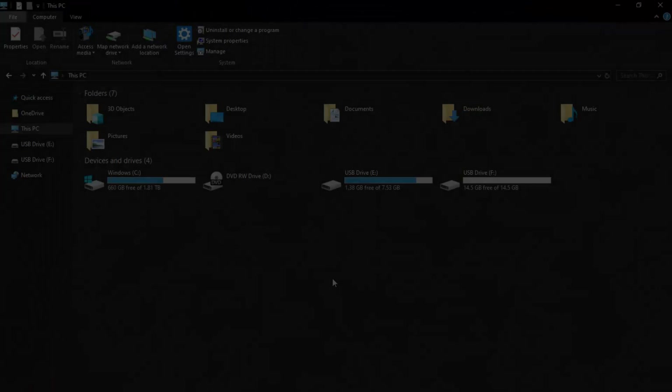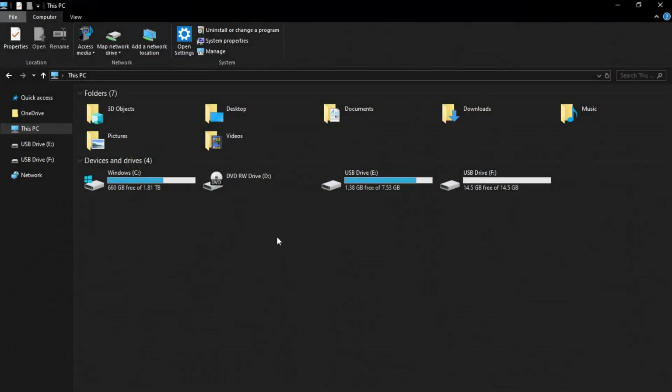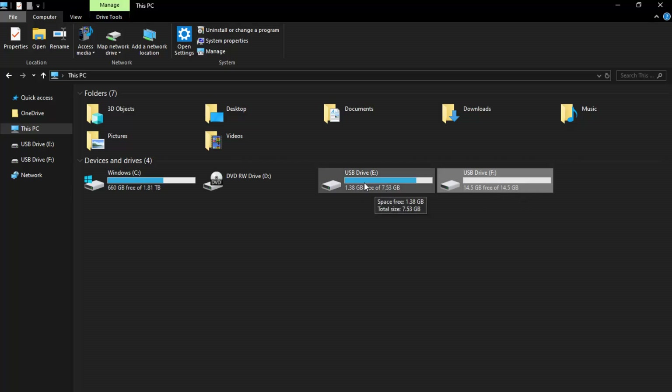Whatever operating system you're using, open up File Explorer. I'm on Windows 10. You can see we've got both of the SD cards here — the official PSP one and the micro SD card. You can tell the difference: this one is blank and 16 gig, and this one is 8 gig with a ton of stuff on it.